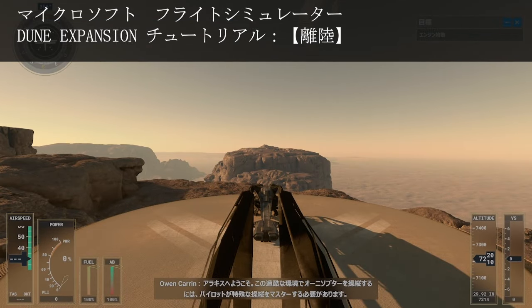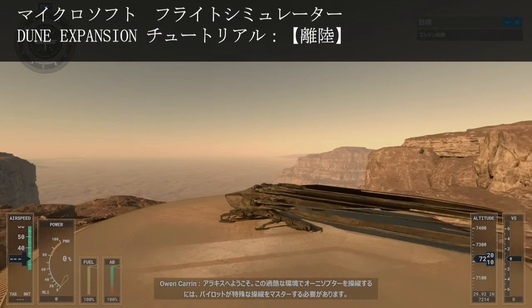Today you'll learn the fundamentals of the aircraft and how to take off, mastering specific maneuvers.